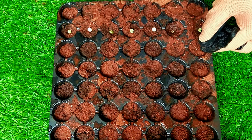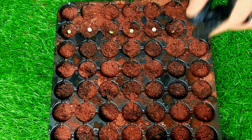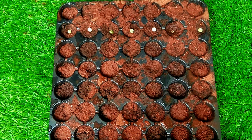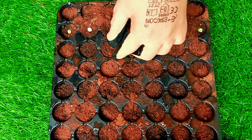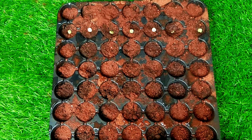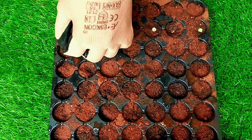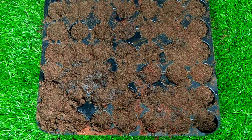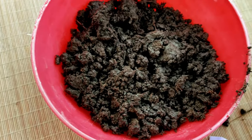Fill your seedling tray with the high quality seed starting mix we prepared. You can plant two to three seeds per hole. Either make a shallow hole in the soil, drop the seed into it, or place the seed on top and gently press it into the soil. Lightly cover the seeds and gently press the soil down to ensure contact. Broccoli seeds should only be planted about a quarter to one half inch deep.